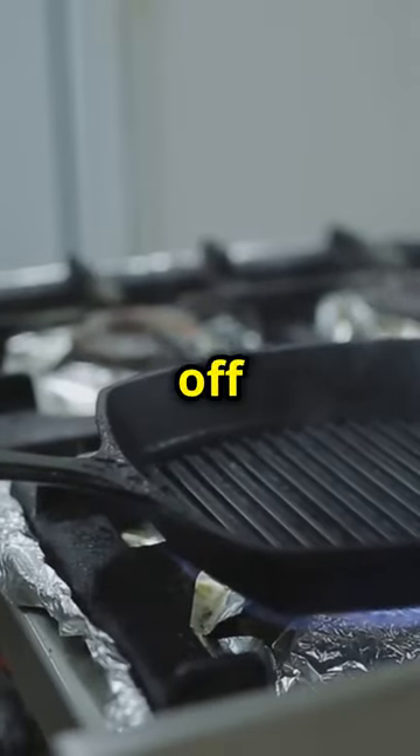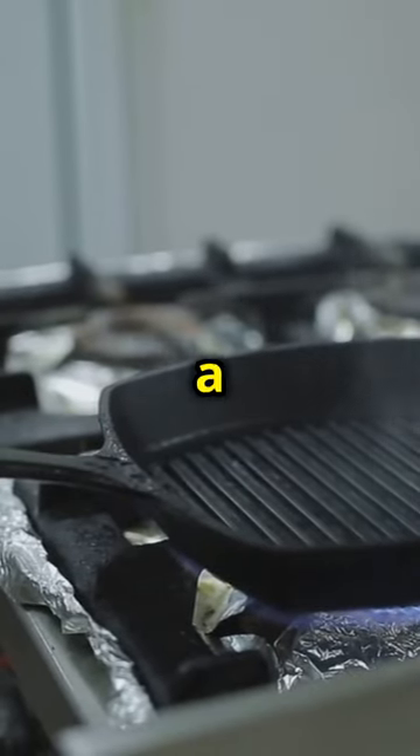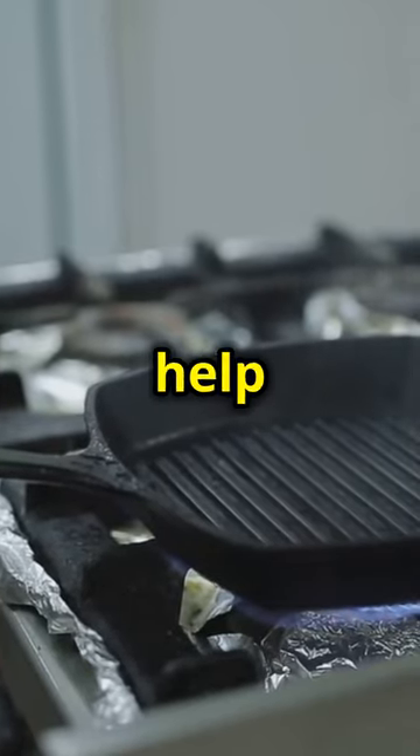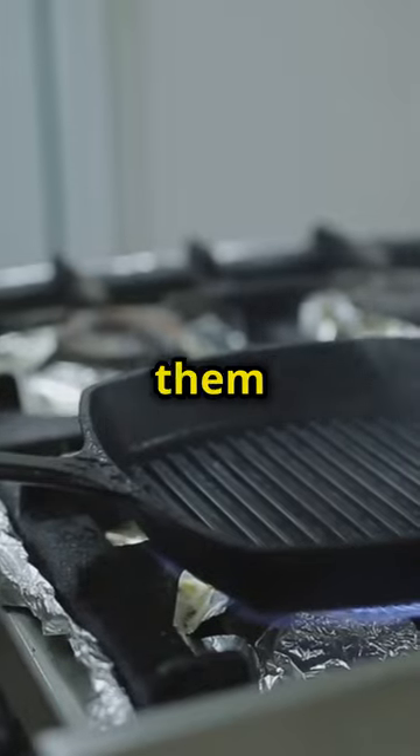Once they're done, pull them off and keep them warm. You can use a piece of foil to tent the wings and keep them warm while you prepare the sauce. This will help to keep the wings juicy and prevent them from drying out.